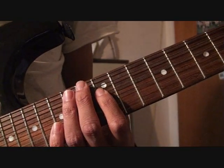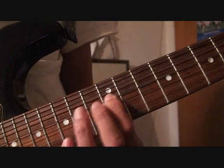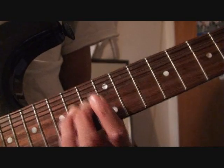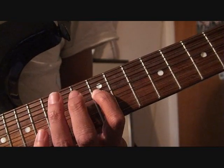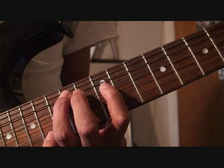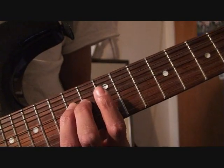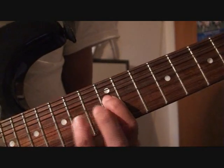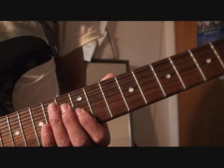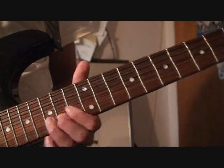I'm just going to call out the fret numbers: 12th, 14th bend up, 14th, bend down, 14th, 12th. A string now — 14th. Now D string: 12th, 14th bend up, pick again, 14th. And that is pretty much half of the solo. So from the very beginning.